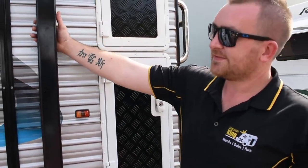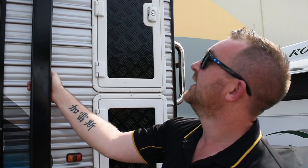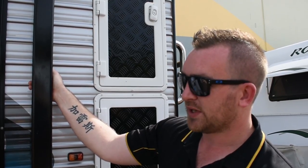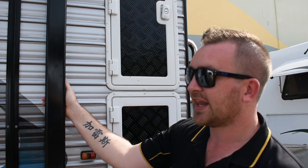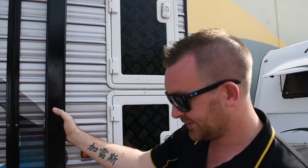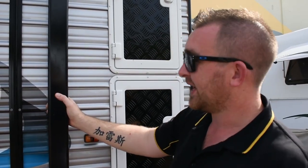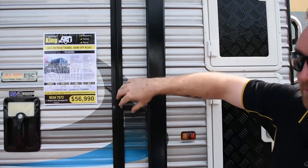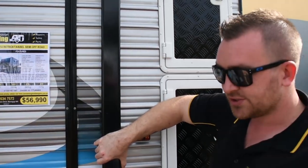Attached to the side of the van, we have this Dometic awning. It's in really good condition and very simple to operate as well. I'll save the operation of an awning for a later parts video. With this particular van, it has an annex as well. The annex for this van is located underneath the bed, and again in really great condition.